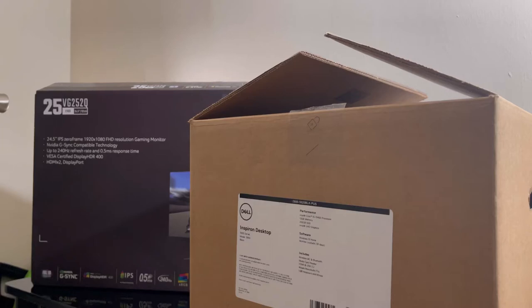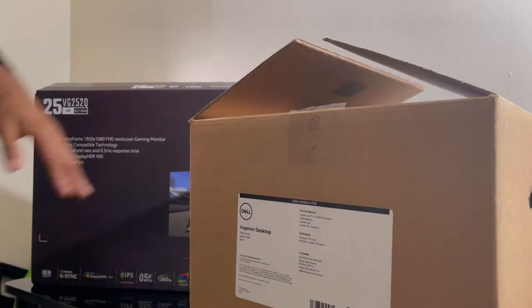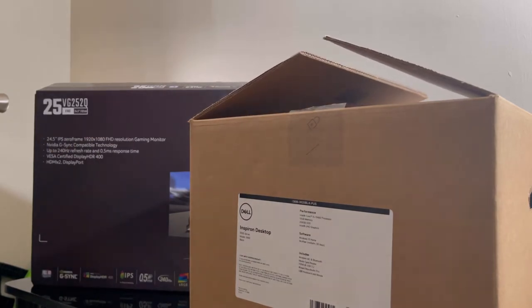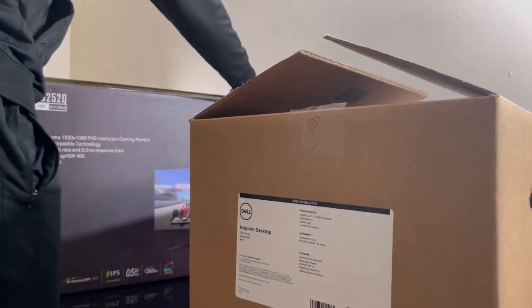What's going on YouTube, your boy back with another video. As you can see, I got the gaming PC, monitor, and PC keyboard and mouse right here. Let's unbox it.